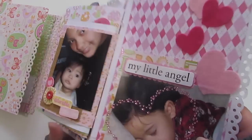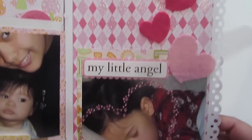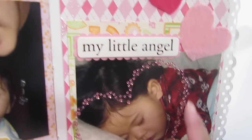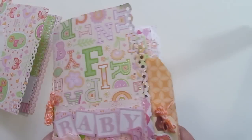So this is just a little album. And here's the last page — I thought it was so cute that I ended off with her sleeping and this cute blinged-out heart here. And so that's the album.